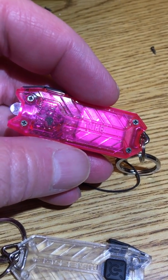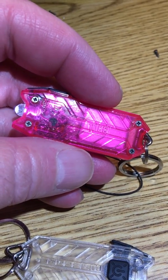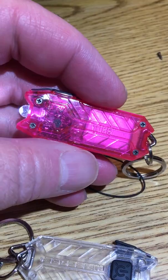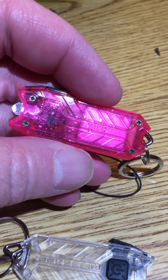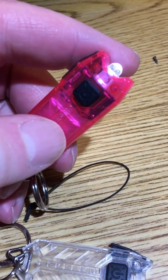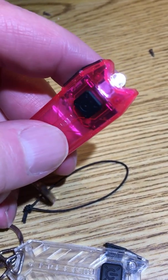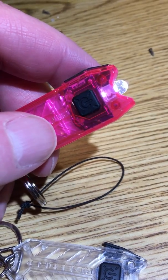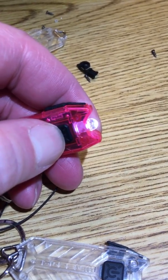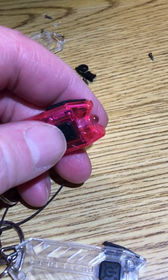This is a short video regarding some issues I've encountered with the flashlight called the Nitecore Tube. The ones I have are the first generation — they don't have the lockout feature, which kind of sucks. When these things first came out I purchased probably a half dozen of them, maybe more.